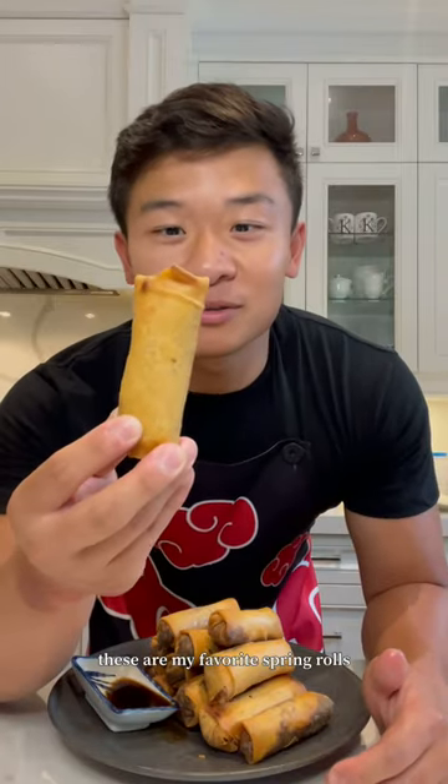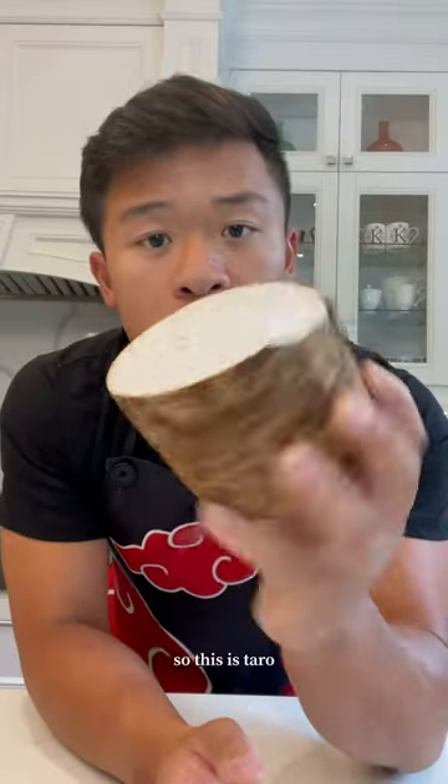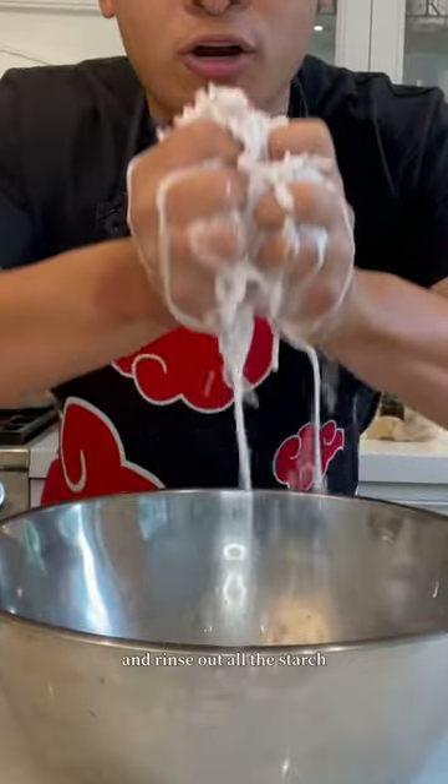These are my favorite spring rolls. This is taro — we're gonna peel it, grate it, and rinse out all the starch.